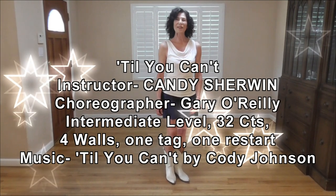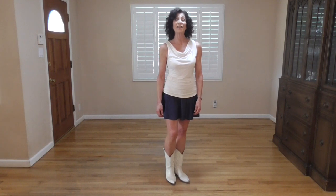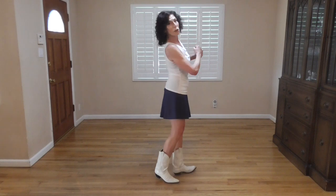Hi, I'm Candy Sherwin. Thank you for coming back to this Line Dance channel to learn another dance. This is called Till You Can't, choreographed by Gary O'Reilly. Four walls, 32 counts, intermediate level, one easy tag and restart. It goes to the song Till You Can't by Cody Johnson. It's a really beautiful song. I hope you'll like it. Let's get started.